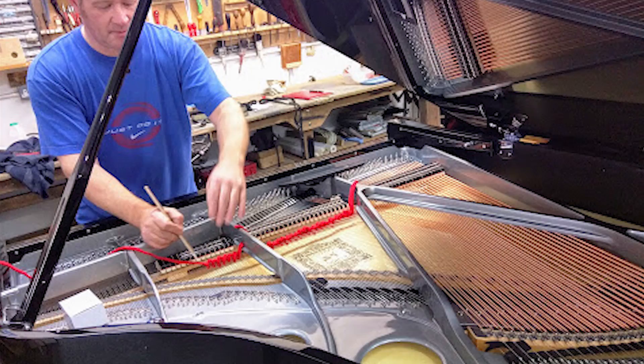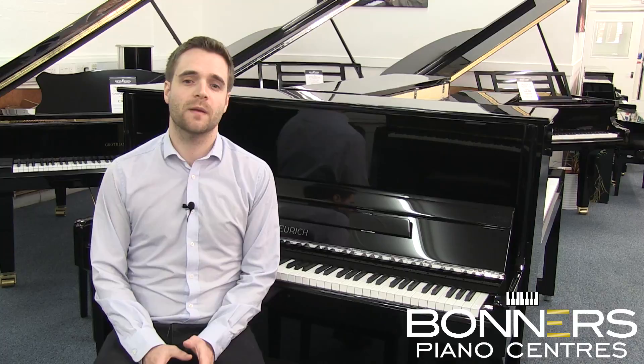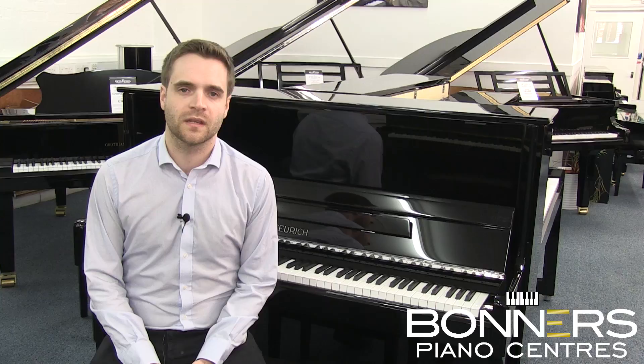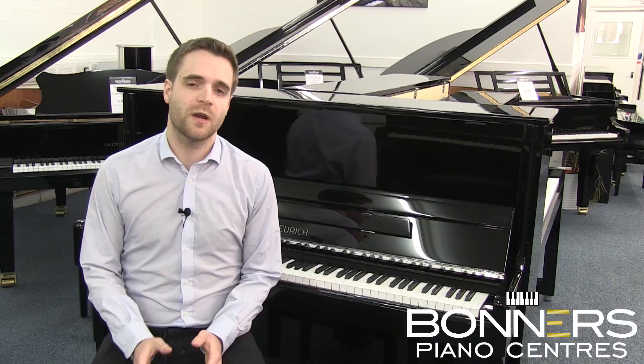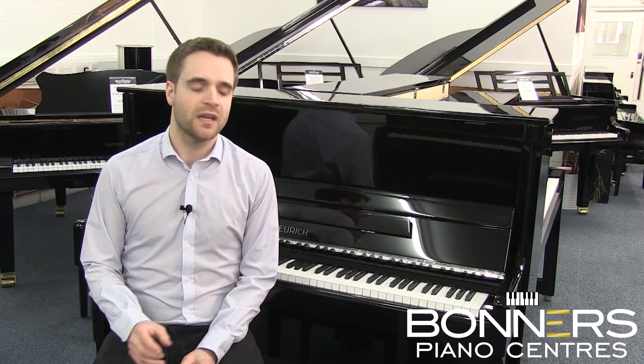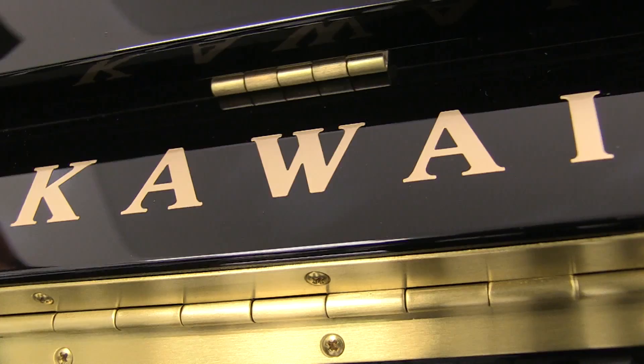All the Feuerich upright pianos are prepared and voiced in our Reigate Piano Centre where they're tuned, the action is regulated and the hammers are voiced by German piano technician Carsten Schultz. This preparation ensures that each Feuerich upright piano has a tone that rivals the best upright pianos on the market, with a great rich European sound and a light responsive playing action — they're an excellent alternative to the Yamaha or Kawai upright pianos.